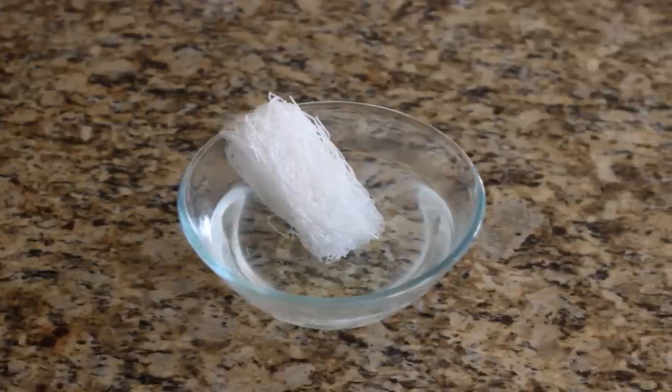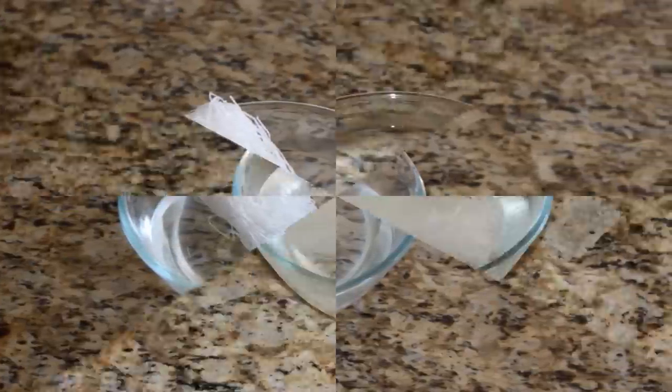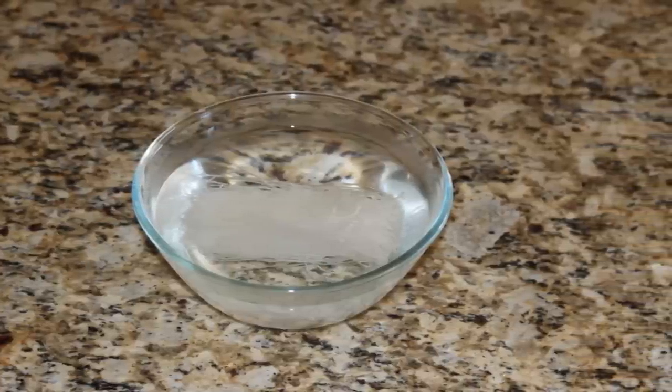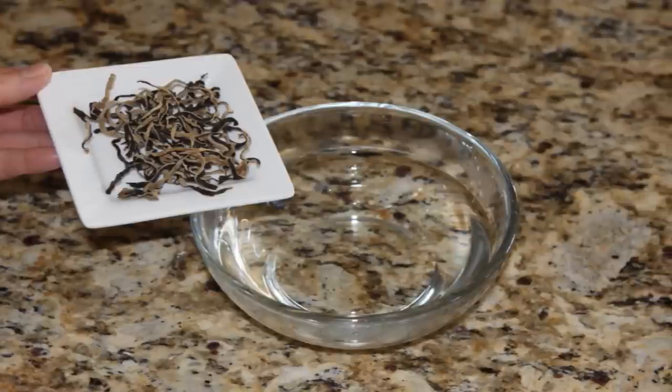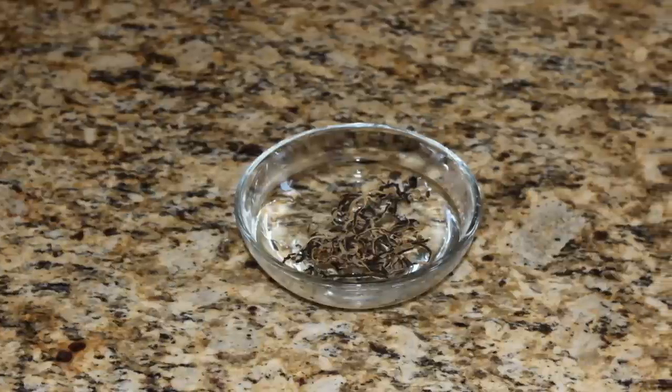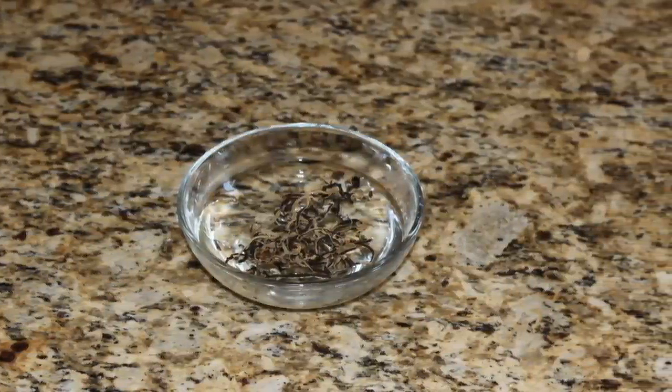Let's start by soaking the package of bean thread noodles in a bowl of warm water. Allow the noodles to soak for about 10 minutes until they soften. We're going to repeat the same step with the dried black fungus — soak them in a bowl of warm water for 10 minutes to rehydrate them.